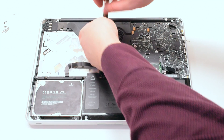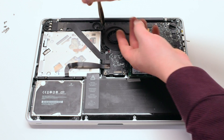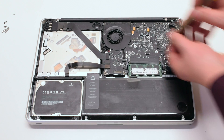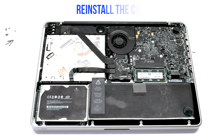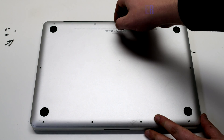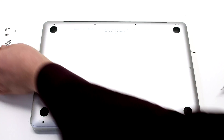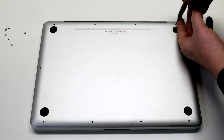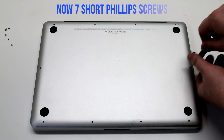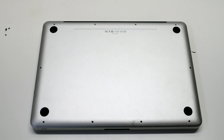Make sure to go over all your connections before you put on the lid. Reconnect the battery and reinstall the cover. Install the three long Phillips head screws first, then going around the contour of the MacBook install the seven short Phillips head screws.